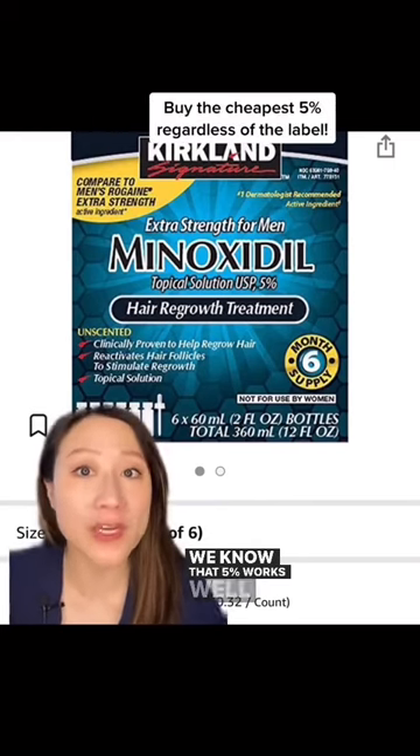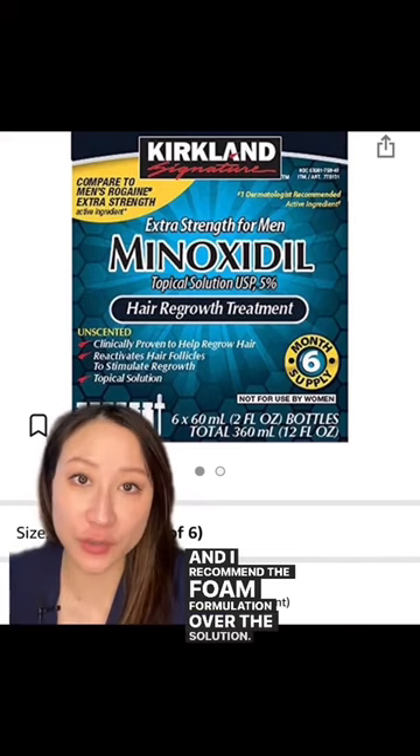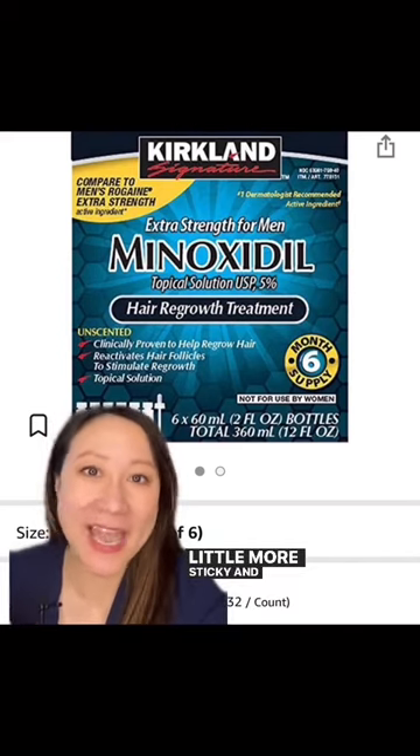We know that 5% works well for everyone, and I recommend the foam formulation over the solution. The solution can be slightly more irritating and also a little more sticky and greasy in texture.